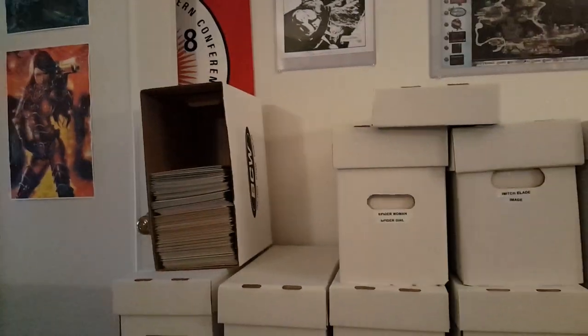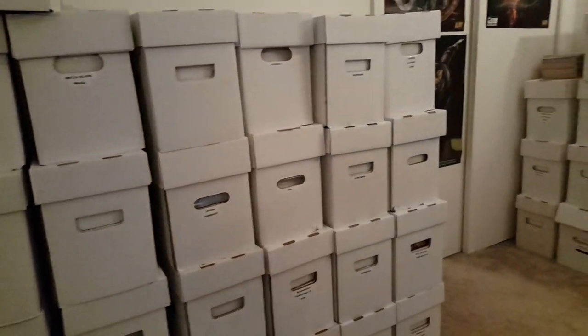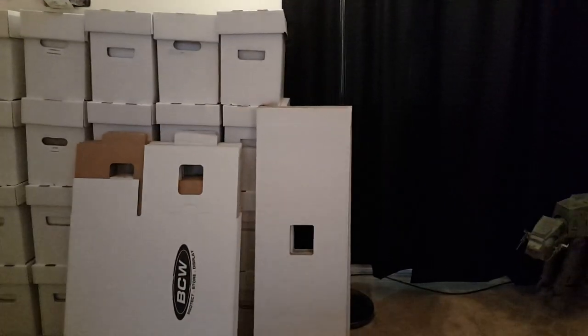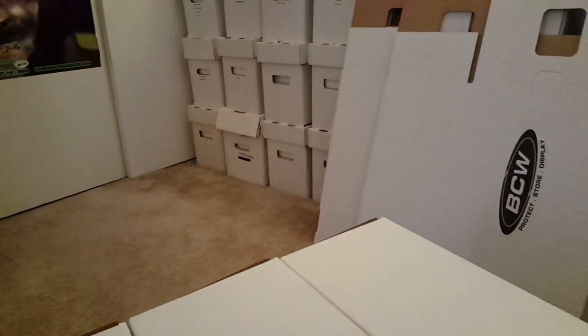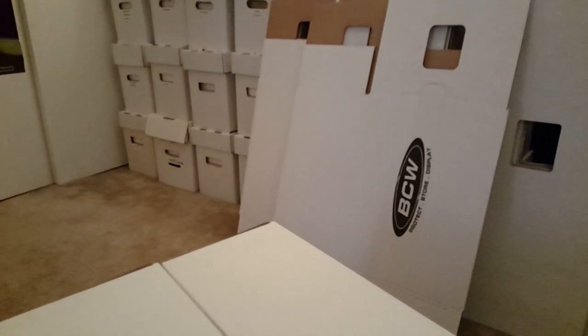I'm going to show you how to make them using your ordinary boxes. Most of mine are the BCW — these work perfect. Any normal comic book size box will work, not the magazine or CGC boxes, just your average short box. Now on eBay I bought a pack of 10 for $46 with free shipping, just to try it out and see if the idea would even work.